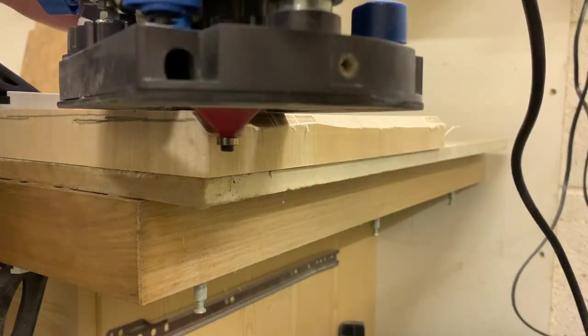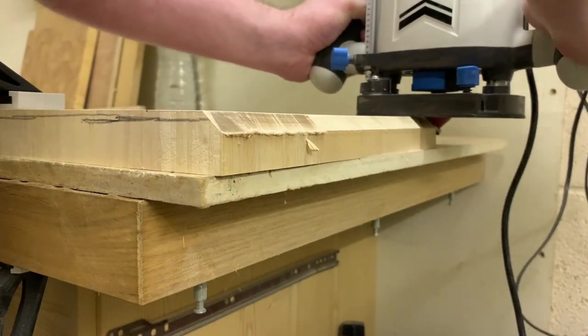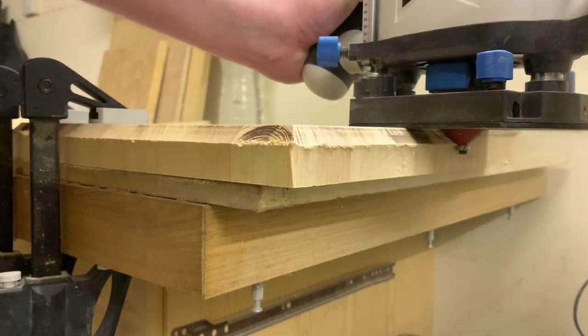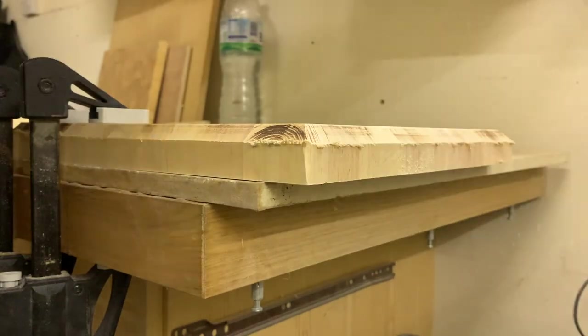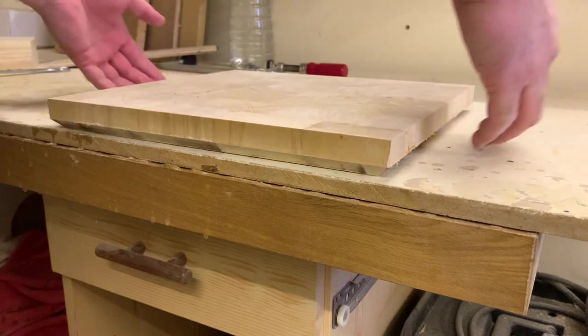These passes were leaving some serious burns in the wood. I didn't know if this was because of the wood, my cheap router bits, the router speed, or all three. I tried upping the RPM on the router and that seemed to do the trick. And look how easy it is to pick up now — groundbreaking stuff.